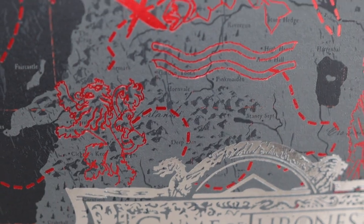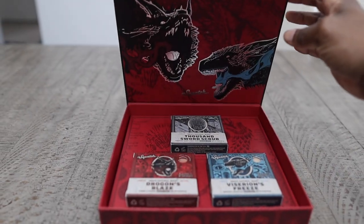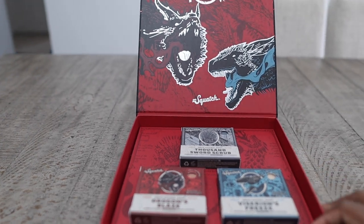The box also has some of the names on it. I didn't check how accurate the map was, but if you guys know, let us know in the comment section below. On the inside there is a picture of two dragons that are featured on two of the bar soaps, and then you have the three bar soaps. The first thing you notice when you open this box is the fragrance.